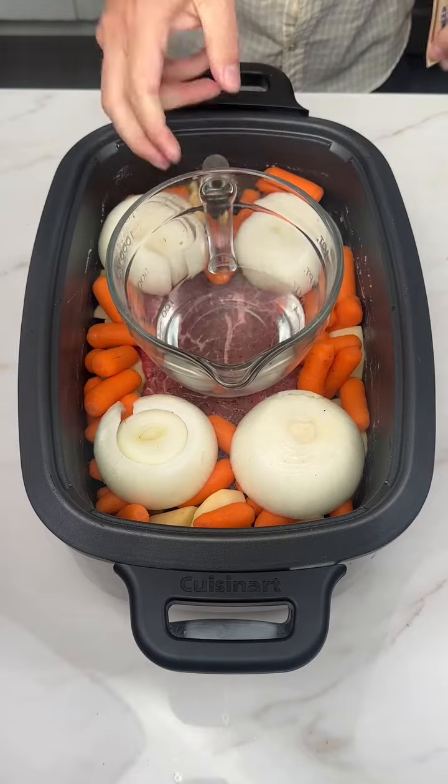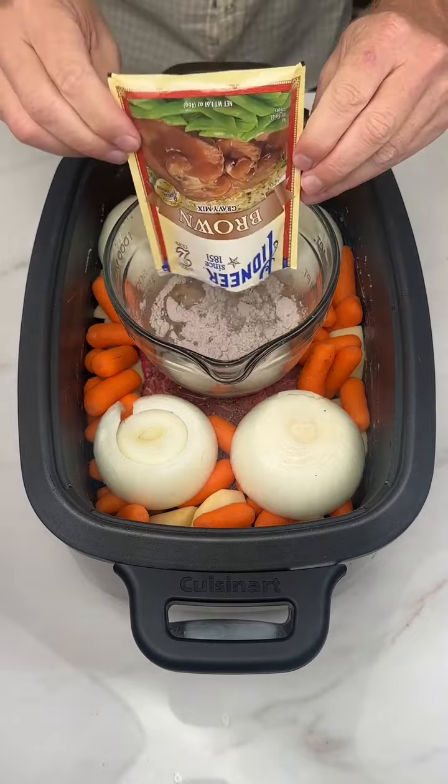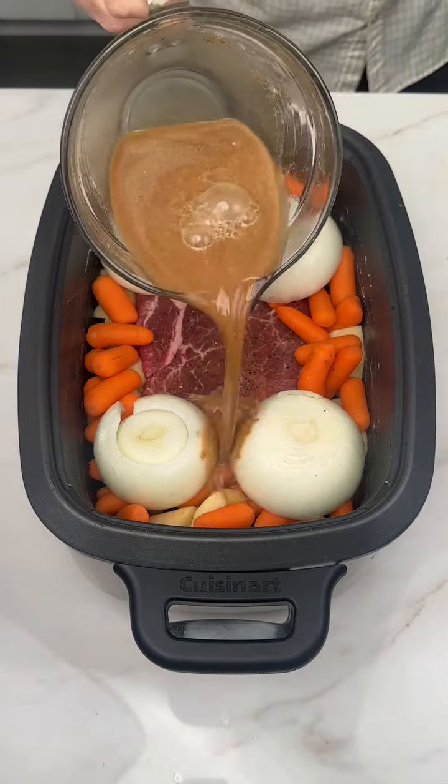Now we're going to need to make some gravy. Take a cup of cold water — yes, cold water — and pour your powdered gravy pack into it. Stir that all up, then just chuck it on top of everything else.